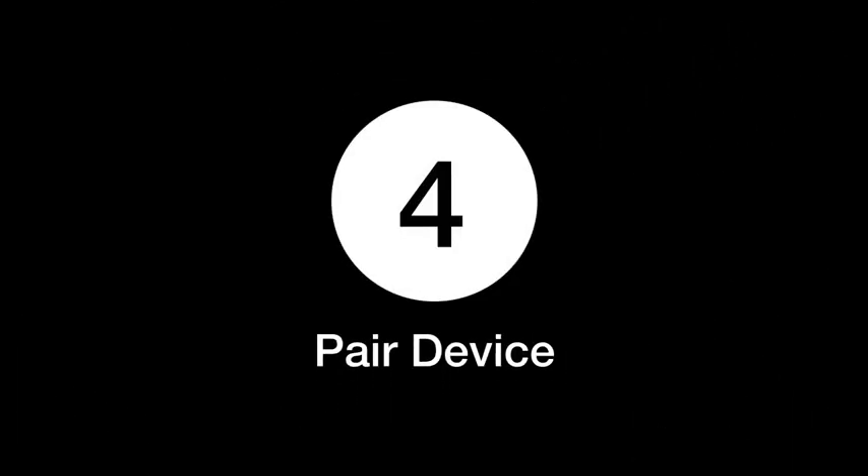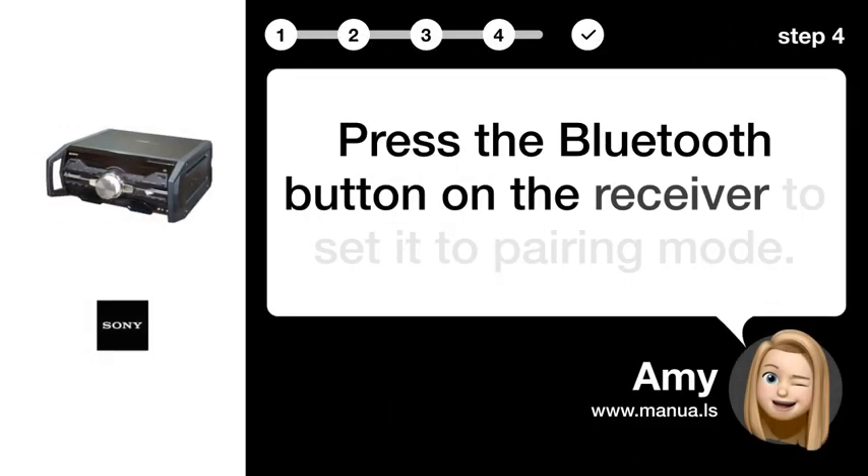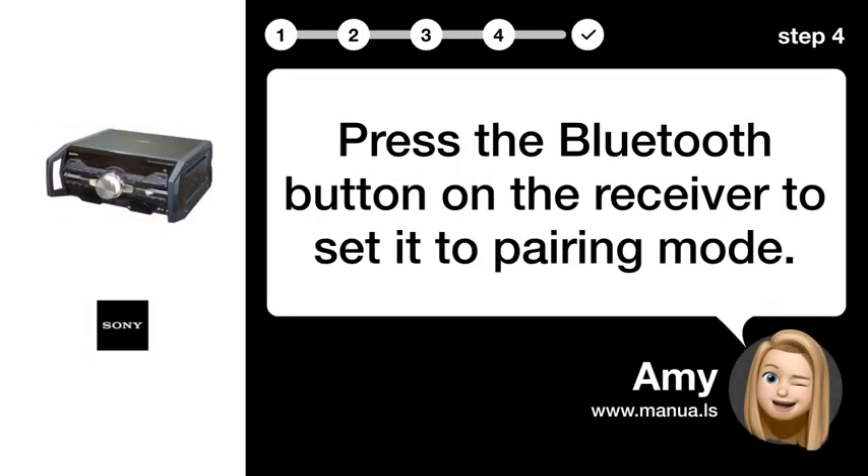Step 4: Pair device. Press the Bluetooth button on the receiver to set it to pairing mode.